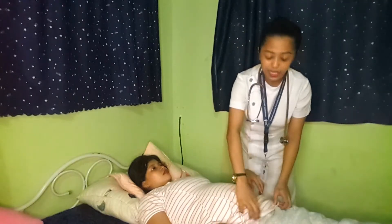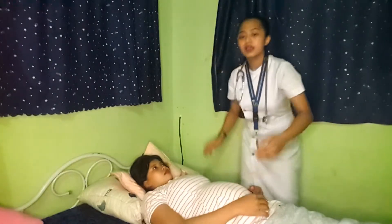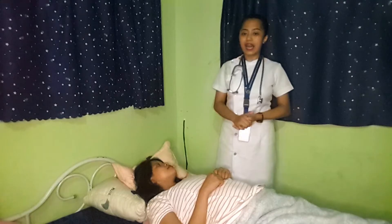After getting the measurement, we need to note it and position the client in a comfortable position. Then we need to wash our hands and document all of the data that we gathered. We're now done with the fundal height measurement.